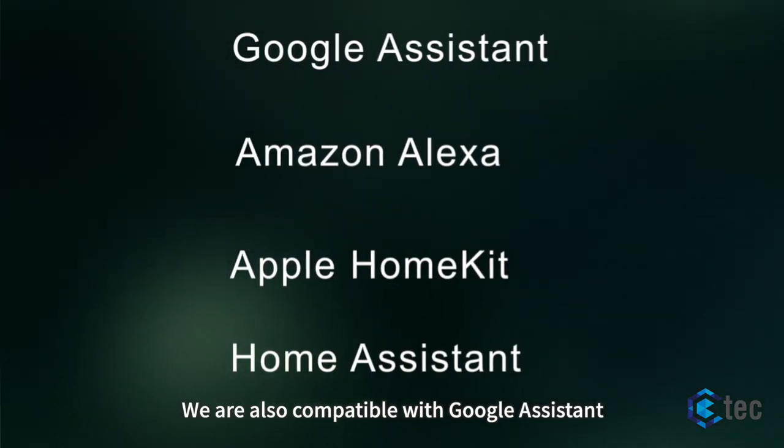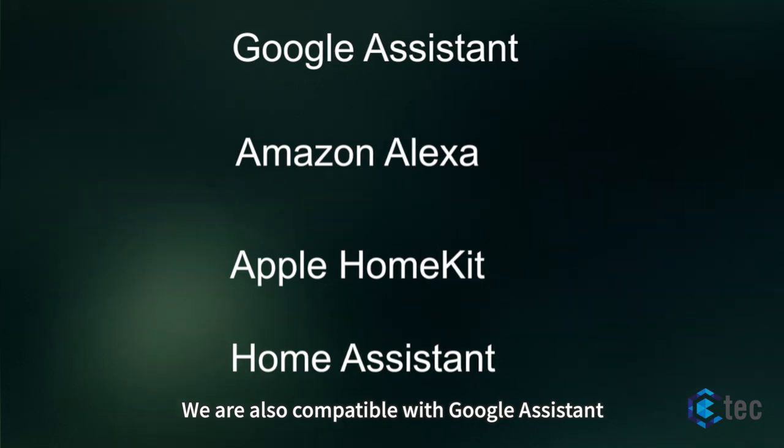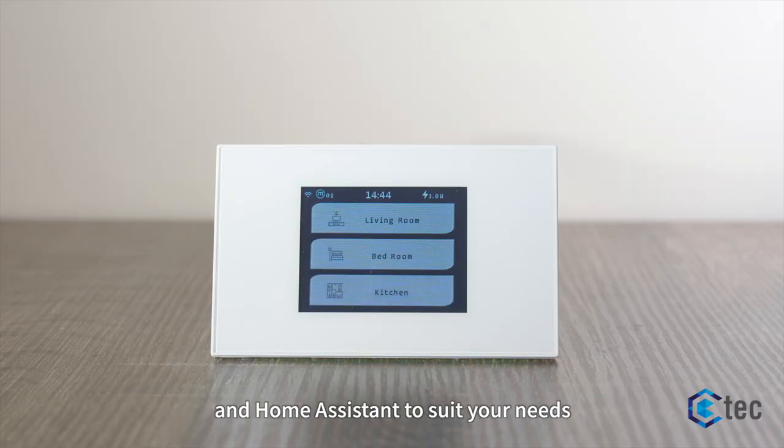Don't forget, we are also compatible with Google Assistant, Amazon Alexa, Apple HomeKit, and Home Assistant to suit your needs. Hey Siri, turn on the lights.